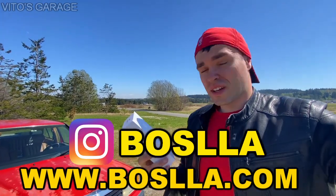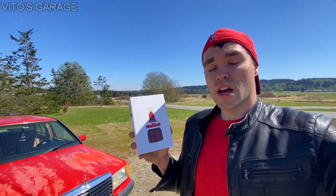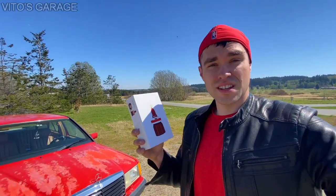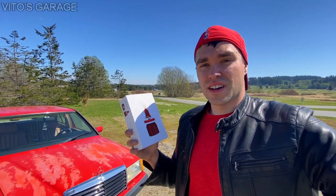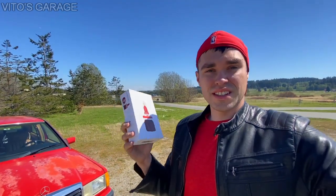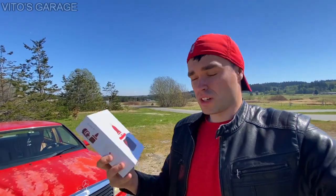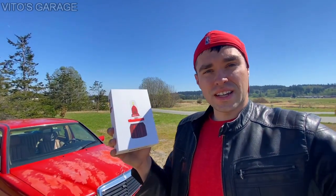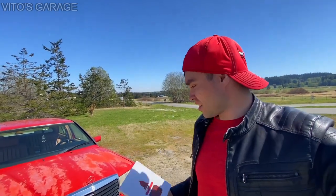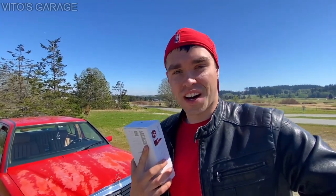What's really amazing about these bulbs is that they're literally plug and play — there's no ballast involved because it's not HIDs or anything like that. These are just LED lamps, and it's pretty awesome because these LED lamps will last forever. They also have built-in cooling fans inside the bulbs. Let's go check them out and test them on this car — I'm super excited, I can't even talk.